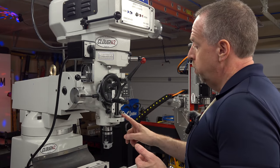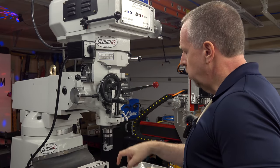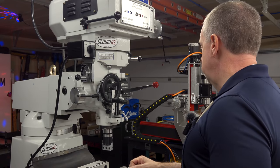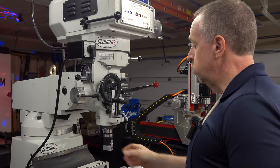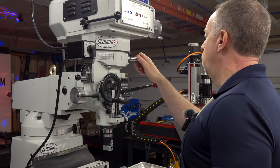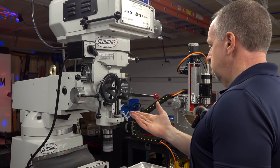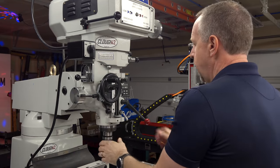This machine, like many in its class, is equipped with an automatic quill downfeed that will allow you to configure the machine so that the quill feeds automatically into the workpiece as it's turning. You select how far you would like it to advance per revolution, and it will mechanically do that for you. This is useful for heavy drilling operations, and it's primarily used for boring, where you have a single point tool and a boring head and you want to make a smooth advance down through a bore.